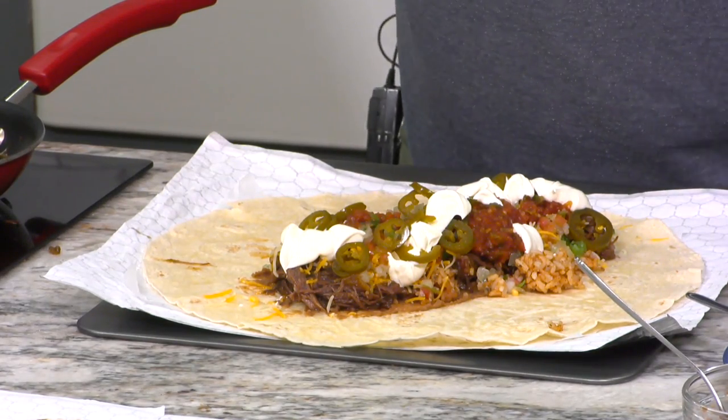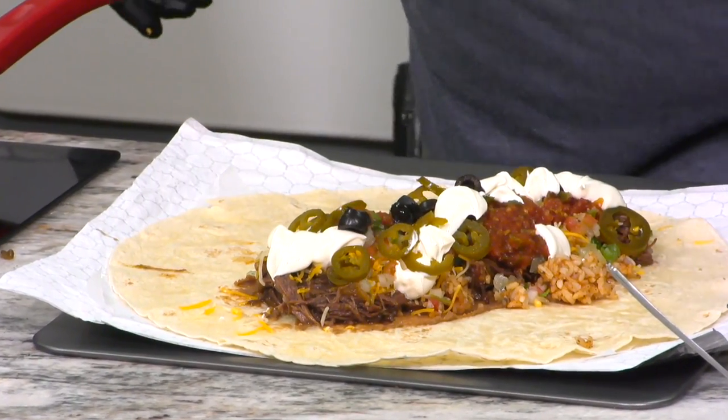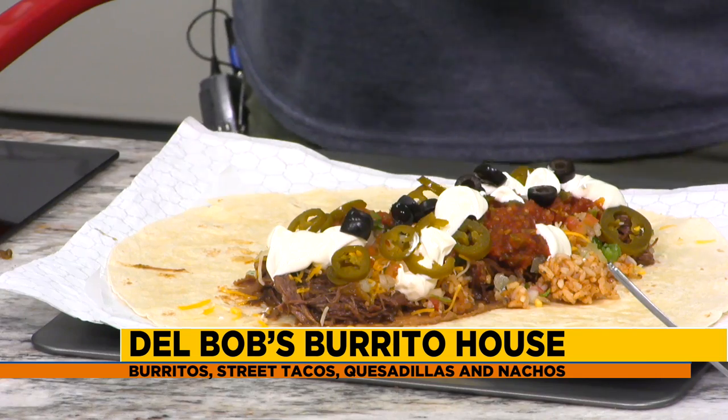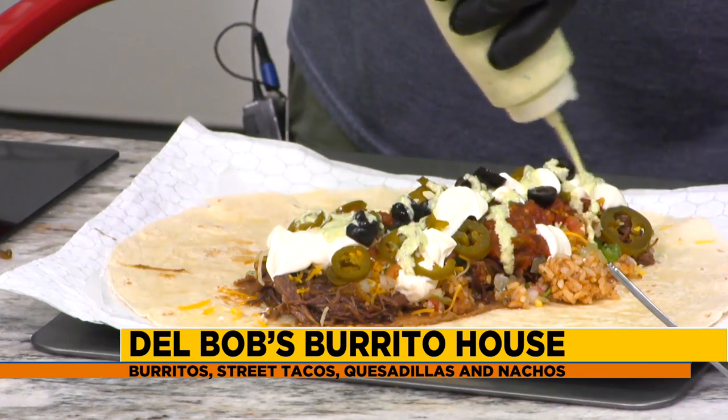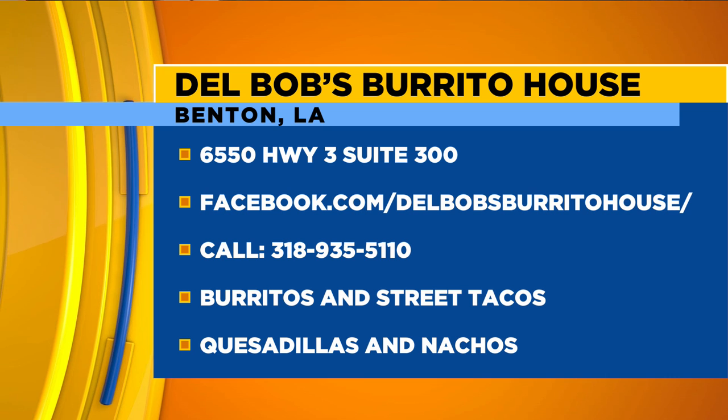That's a perfect name — what a great tribute to them. Where are you guys located? Everyone at home, their mouth is watering right now looking at this burrito and thinking where can I go get one. Highway 3 in Benton — you just go past the courthouse on Highway 3 Benton Road and we're three quarters of a mile down the road, right there on the right.